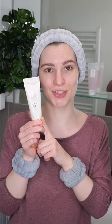In the evening, you can leave it as it is, but during daytime, don't forget to follow it up with your favorite sunscreen.